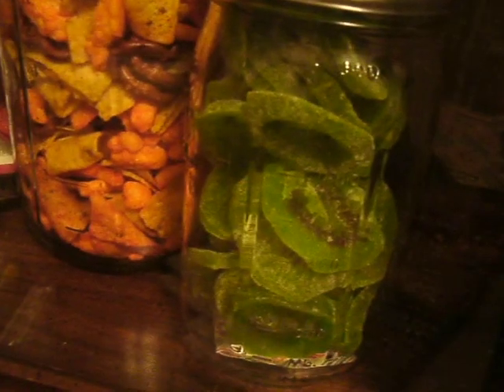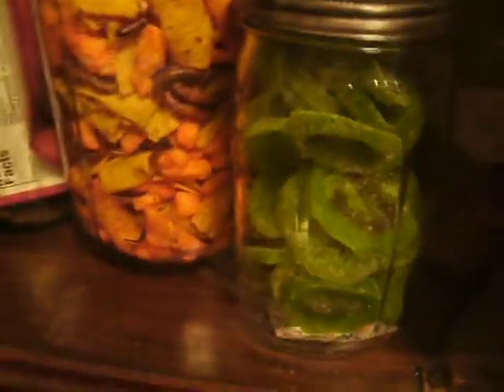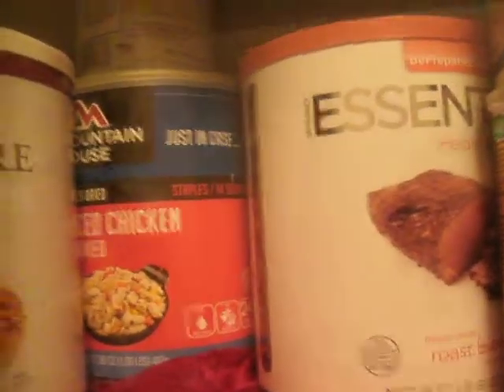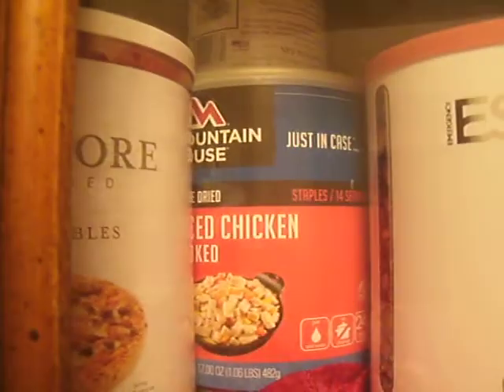That's some candied kiwi. We'd never gotten it before, so we tried it and we liked it, but it's really, really sweet for me. There are some more number 10 cans up here. Originally I wanted to keep only number 10 cans up here, but the space on top isn't big enough for two cans - it's only big enough for a can and a half, or like down here, a quart jar and a smaller classic jar.